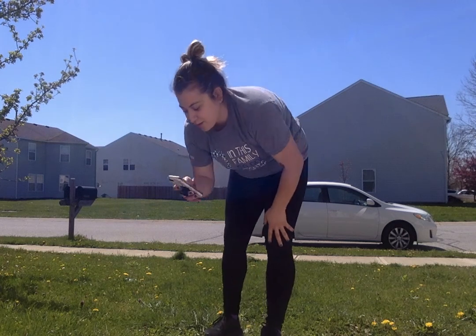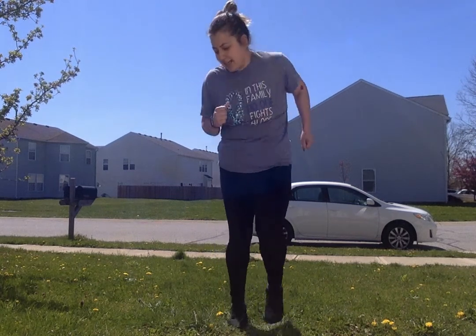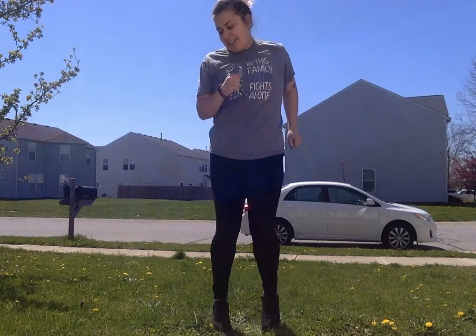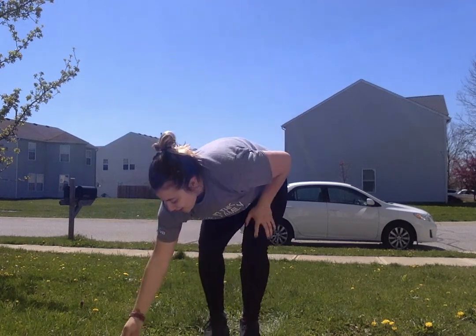One, two, three — we're just gonna run in place, get those feet up off the ground. Keep going, we're almost there. 12 seconds... 10, 9, 8, 7, 6, 5, 4, 3, 2, 1 — and it's over! We are done with our 30-second warm-up.